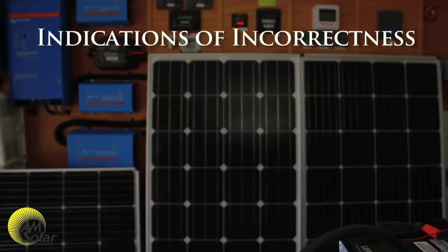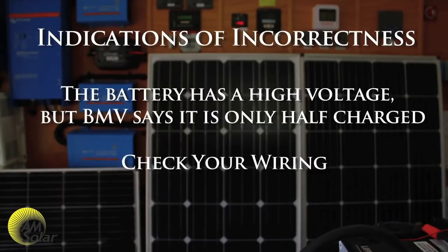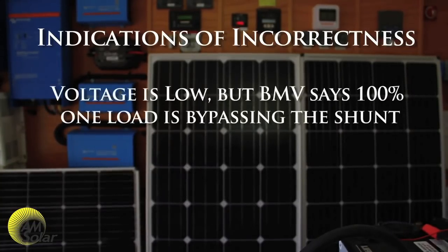Some indications that you may have done this incorrectly: if the battery has a high voltage indicating a full charge but the BMV says it's only at half charge, that means at least one of your charging sources has bypassed the shunt — check your wiring. Or if the battery voltage is low indicating a low charge but the BMV says it's at 100 percent, that means at least one of your loads is bypassing the shunt — check your wiring.